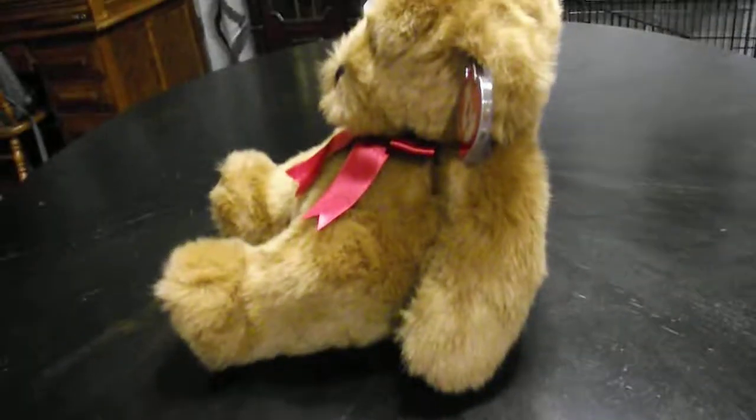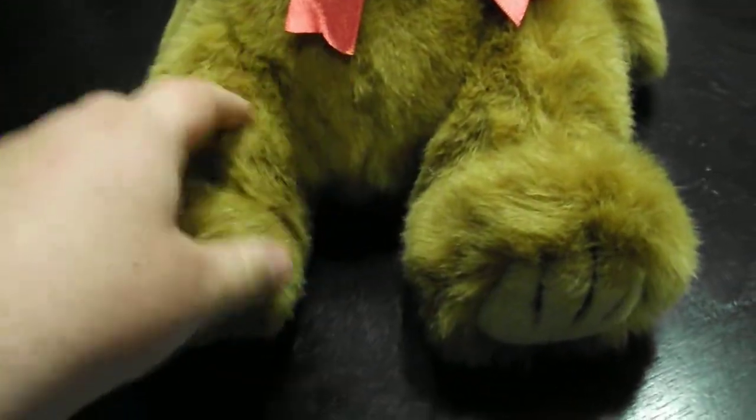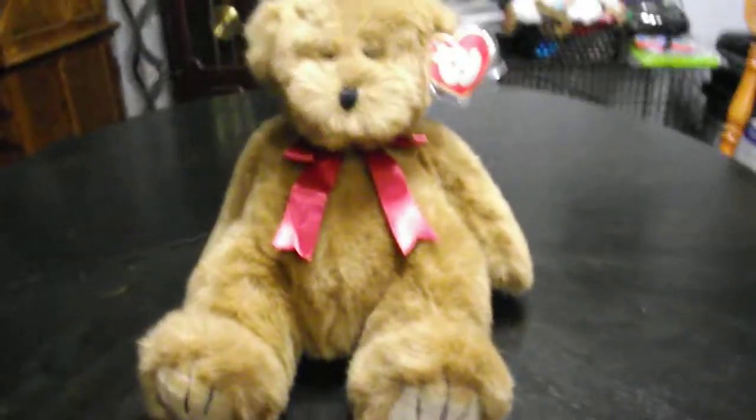Back here, and this side. There's the top — that's the same. Alright guys, that's the quick review on this TY Classic.